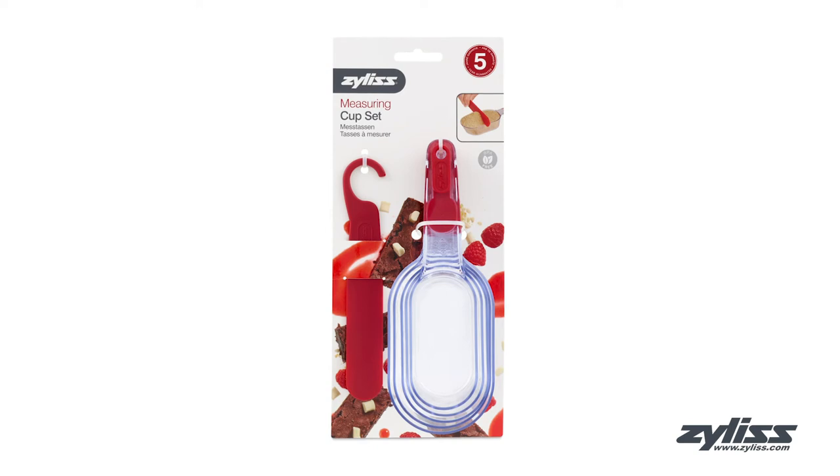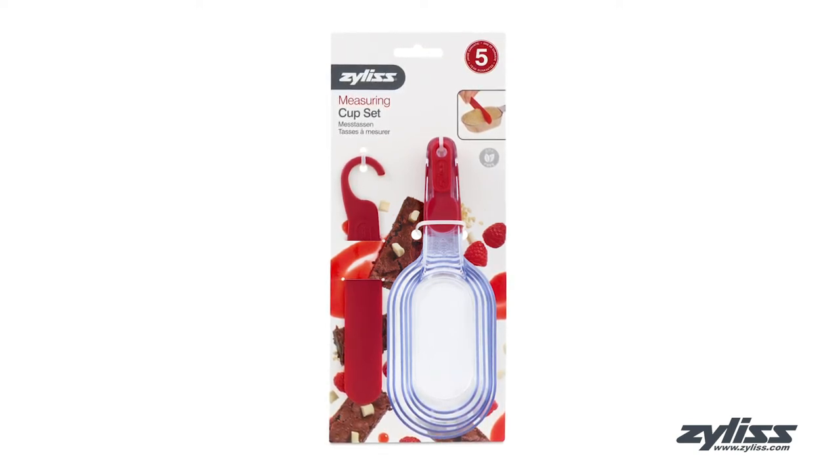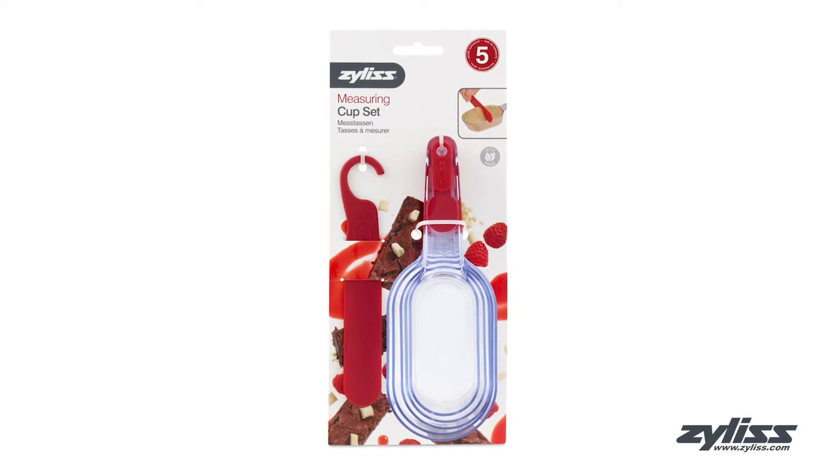The Xylus measuring cup set is a must-have for the busy cook who needs easy-to-use measuring cups that get the job done and save space.